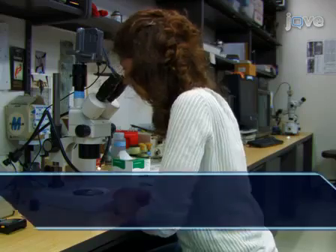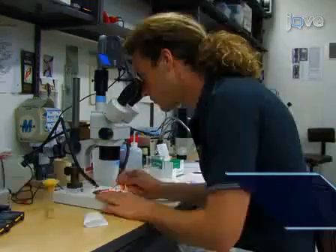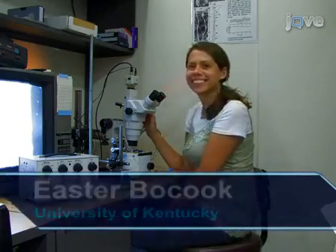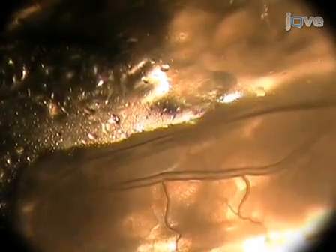I'm Robin Cooper, a faculty member in the Department of Biology at the University of Kentucky. Today, my students Ann Cooper, Kyla Ryman, Matt Ward, and Easter Bocook will show you various procedures to monitor the heart rate in Drosophila larvae.